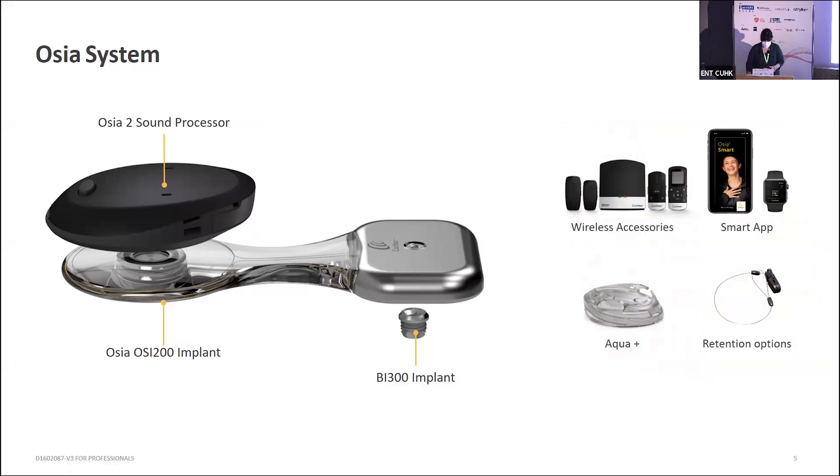With the Ossia system, we also have a number of different things available: wireless accessories, compatibility with Apple devices, a smart app, the Aqua Plus for wearing in and around water, and some different retention options.